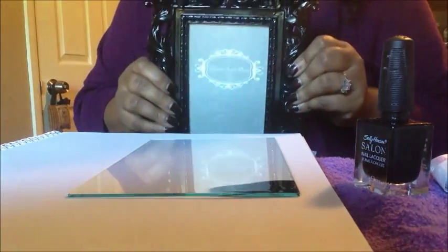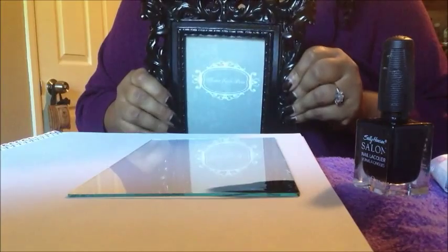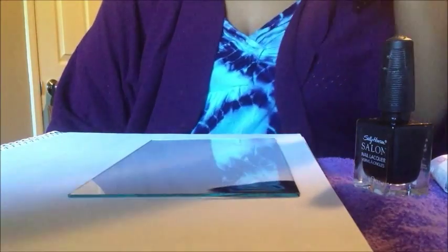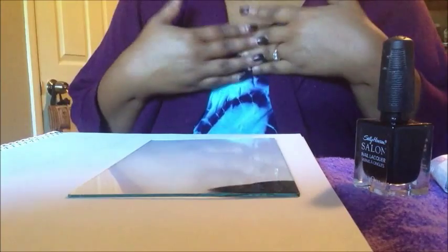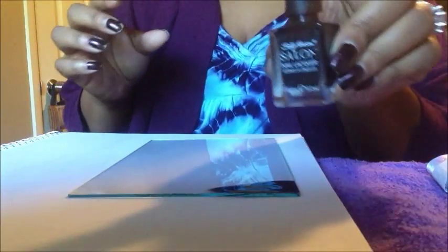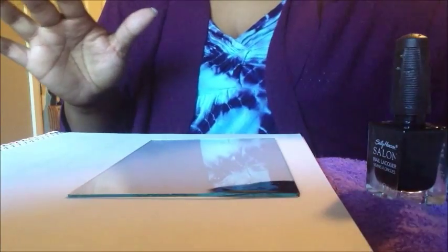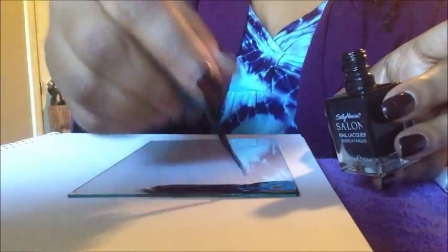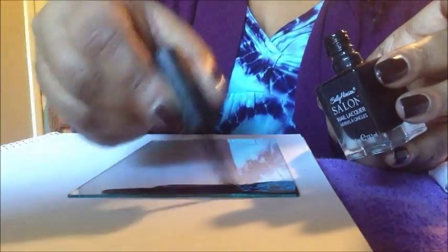I got this frame at Ross for like $4.99 — they have those frames a lot of places. I was so busy and forgot to go out and buy spray paint or acrylic paint, so I'm going to use nail polish. I have some black nail polish, and as a backup if it's not opaque enough, I have this black fabric to put behind the glass after it dries. I already did a test on the glass and it looks great, so I'm going to go ahead and continue.